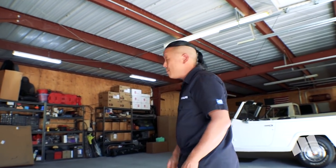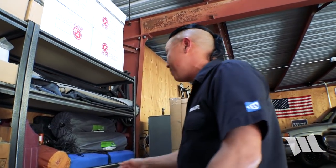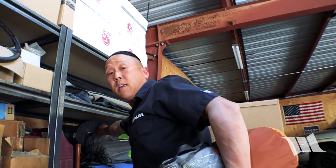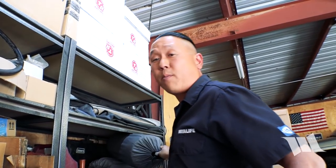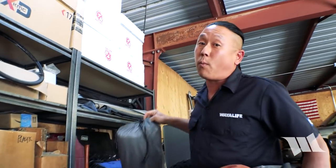As some of you may know, Cindy and I have had a chance to test out this Dynatrac lift a few months back and we've already established that it's actually a really great kit. We found that it offers a super smooth ride and can even do a great job of wheeling on easy to moderate trails. But I think what we all want to know is, how will it do on something like the Rubicon Trail?